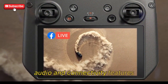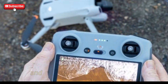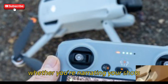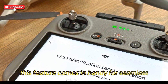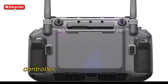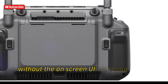On the audio side, the RC Pro 2 is equipped with a built-in microphone for direct recording, and it also supports the DJI mic kit for better sound quality. Whether you're narrating your shots or capturing the environment around you, this feature comes in handy for seamless integration of audio into your videos. Plus, there's HDMI out — you can connect the controller to a larger display for better monitoring, streaming, or just viewing everything without the on-screen UI cluttering up the display.